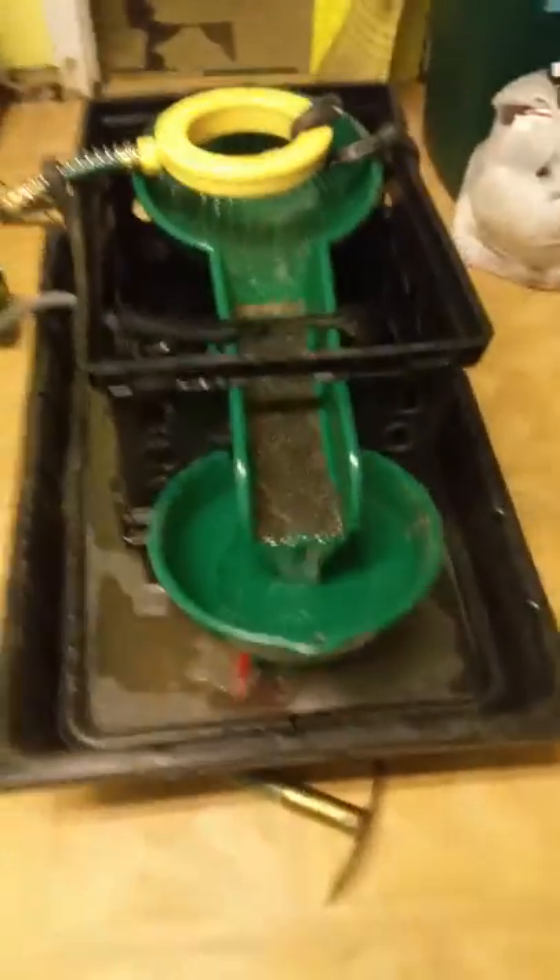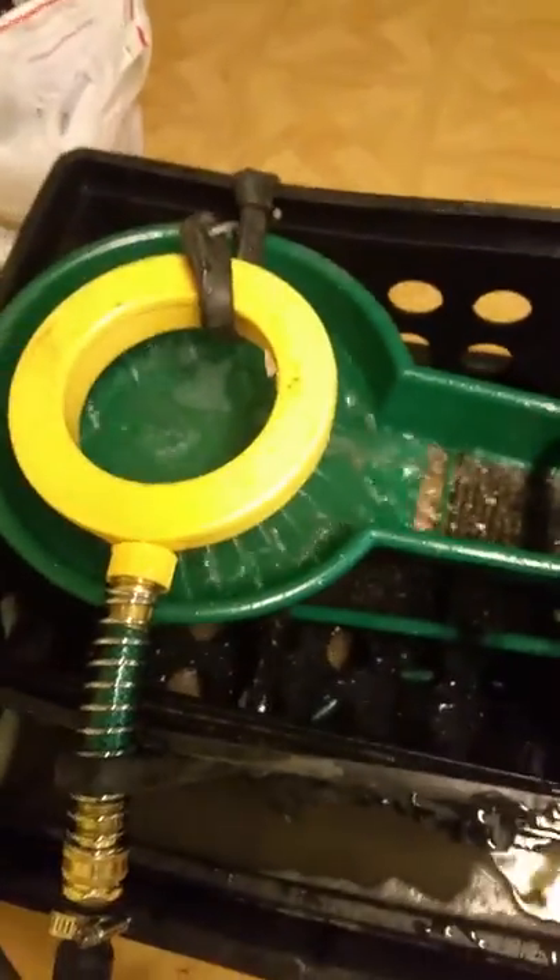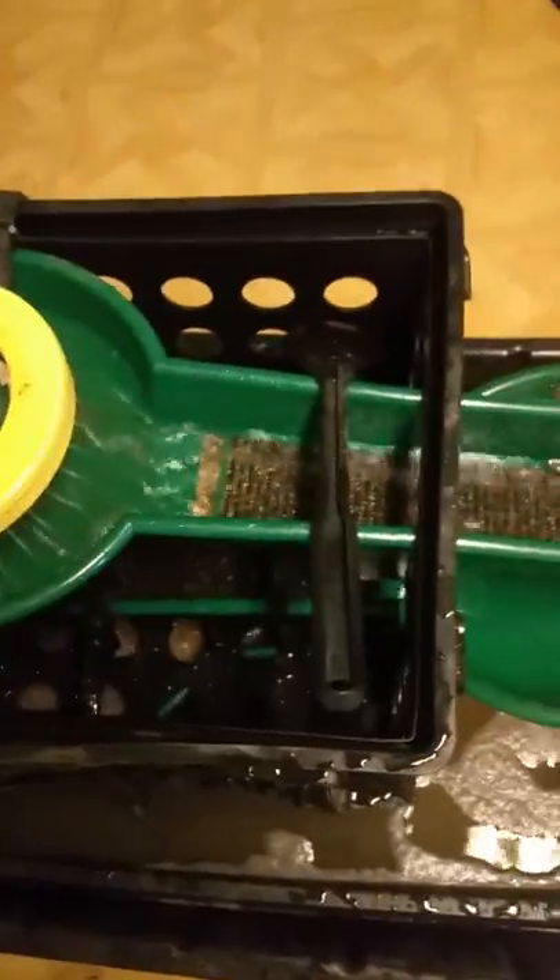Well, I tried it again. I got a 1200 gallon per minute pump from Keene and switched out my 600 gallon a minute pump from Harbor Freight, but I really can't see that much extra water running through it.